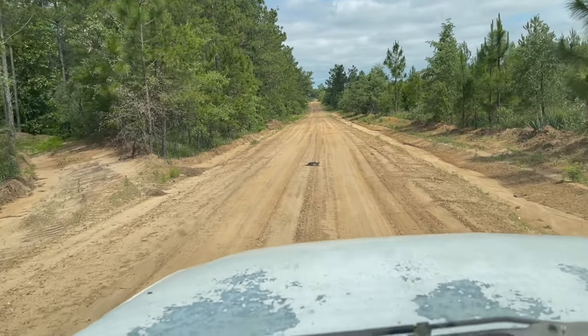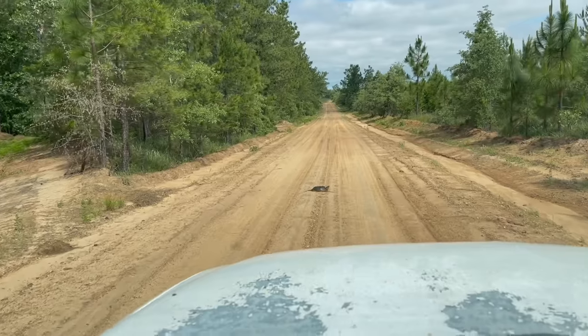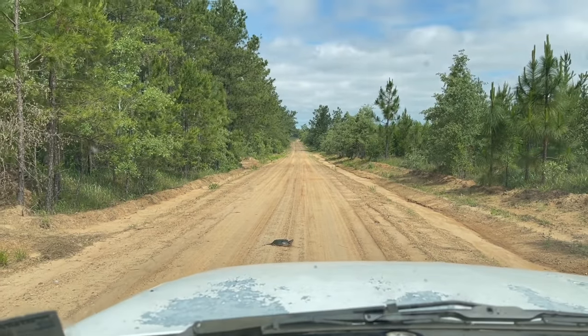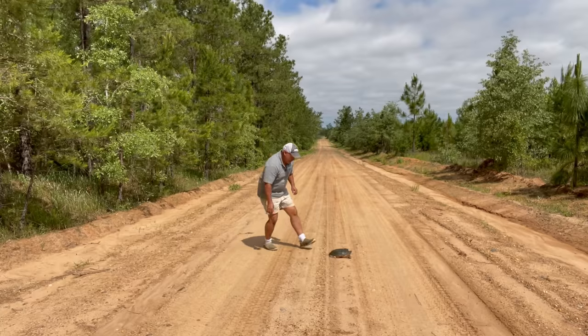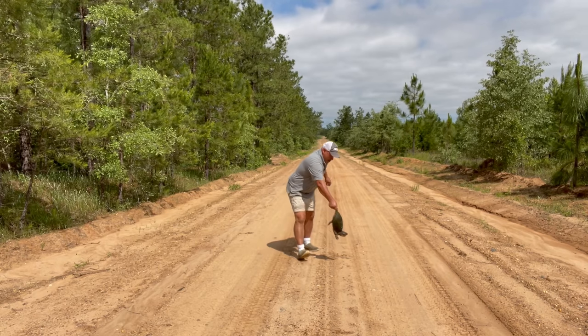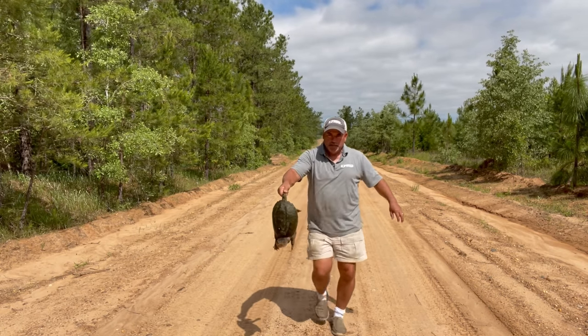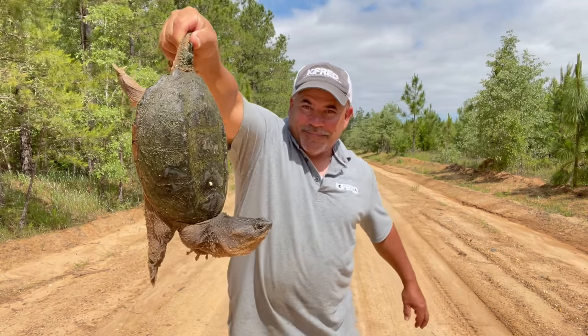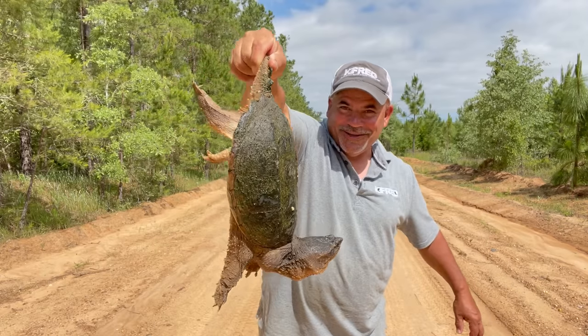I can hear it guys, we've got a turtle. Somebody just asked me last week, can you do a snapping turtle catch, clean and cook? Well, here you go brother, I think we've got one coming. Here we go guys — snapping turtle catch, clean and cook, come on up.